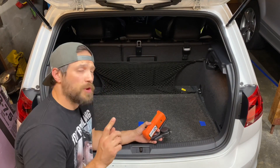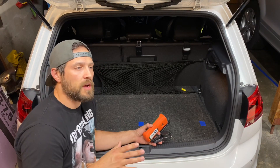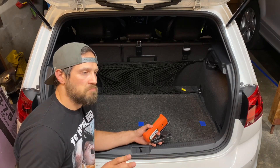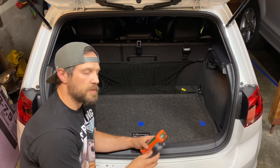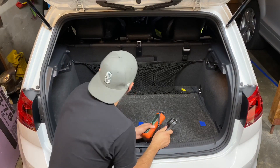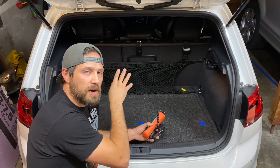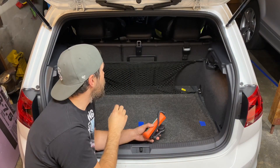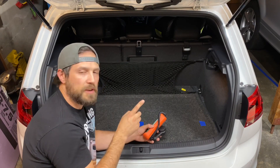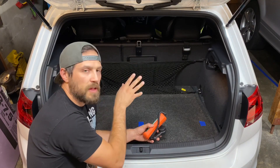I expect there'll be quite a significant difference. I want to point out that I waited until nighttime to test this, and I'm in my garage so there shouldn't be any other light affecting the meter. There are overhead lights above the rear seats, but they're very directional and dim, so I don't expect them to have much impact.